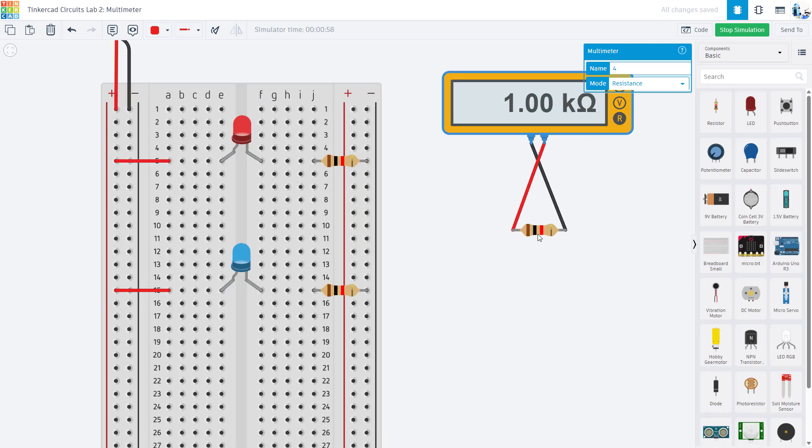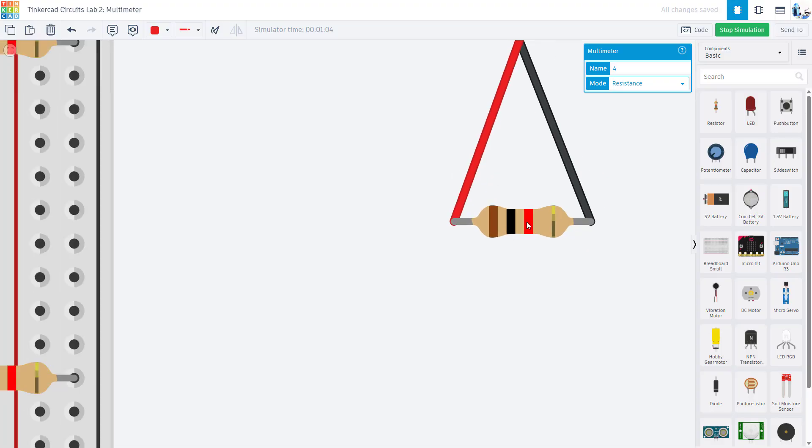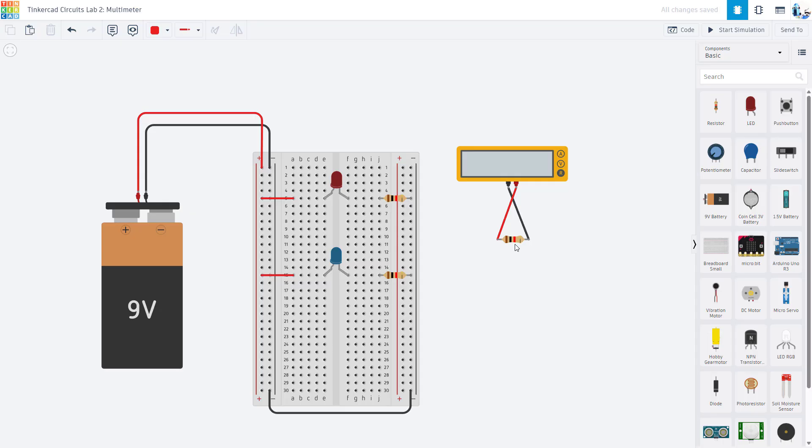The other reason this is handy is that reading the little color-coded bars on resistors can be difficult — sometimes colors like red and orange are hard to distinguish. You might have a resistor kit and think you've read the color code correctly, but it is good to use the multimeter as a sanity check to verify you have the right resistor value and you're not off by a factor of 10 or 1000, especially depending on the value of the third band, which represents the power of 10.